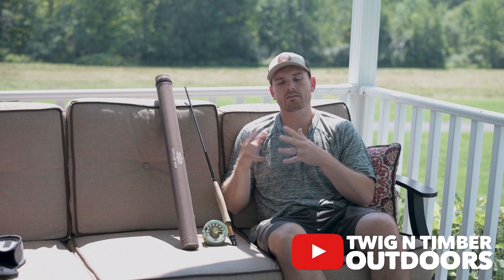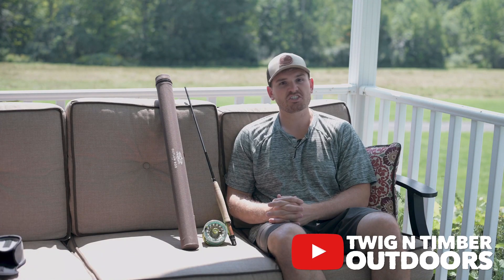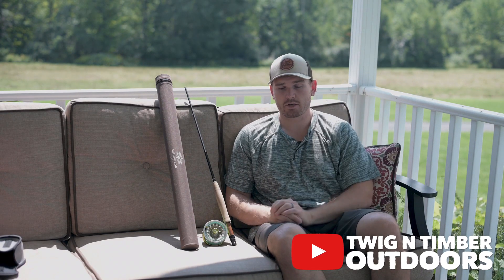What's going on guys — today I want to go over what I thought of my 2021 streamer kit and what I would fish differently, or what I would do differently coming into 2022.